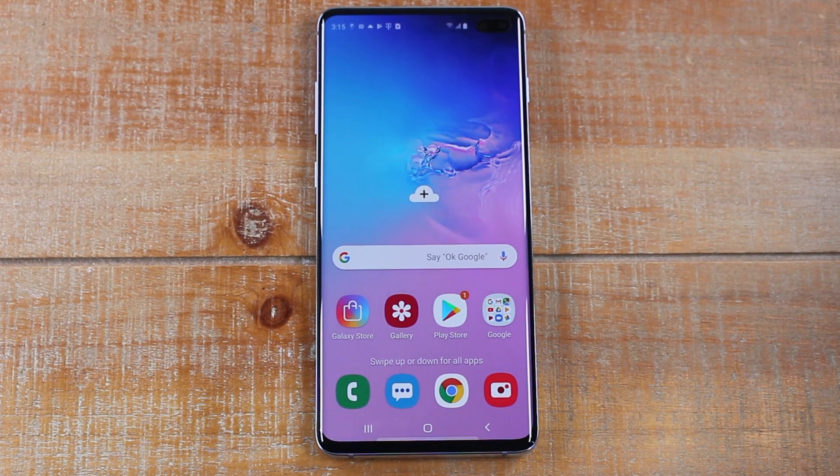Hey guys, Wayne here from H2 Tech Videos. Today I'm going to be going over some tips and tricks on the new Samsung Galaxy S10. These will be a wide range of different tips and things you can do to improve your experience with the phone and just make it a little more unique to you. So let's jump right in.